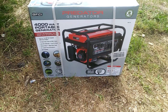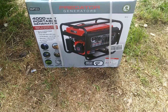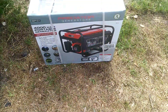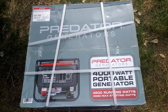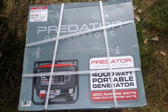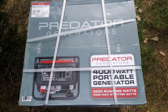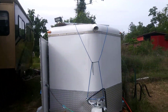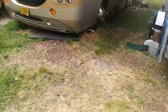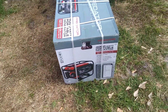We have the 4000 watt Predator generator that we pulled from storage. We also just purchased an air conditioning unit today — it's going to be going inside the trailer, so I have to assemble this thing. I've never done that yet.